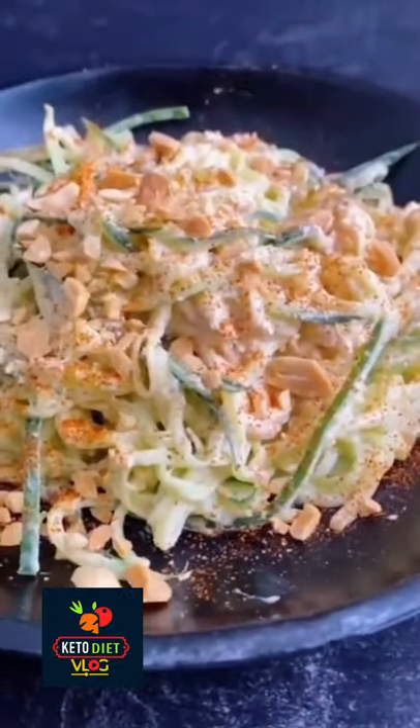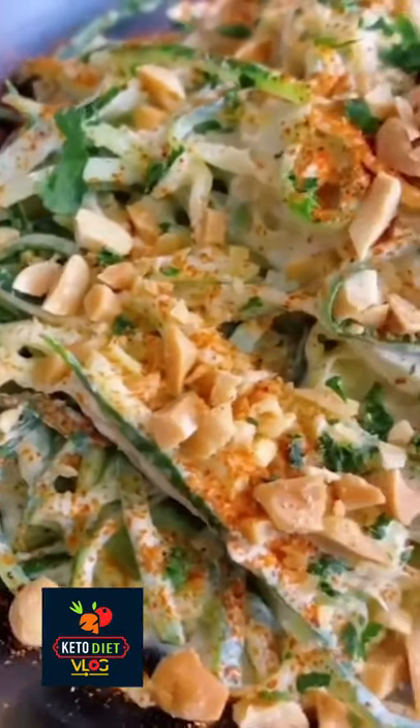Add it to the bowl, then I like to sprinkle on some cayenne for heat, some chopped peanuts, and some fresh cilantro. This is so fresh and delicious and I hope you love it.